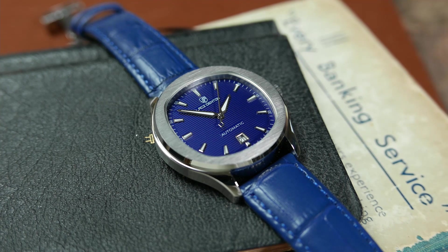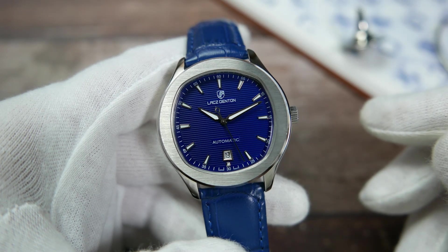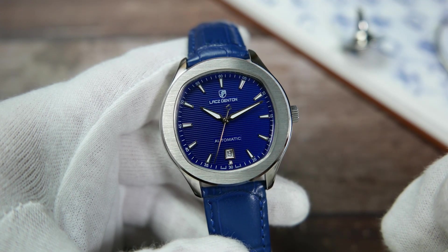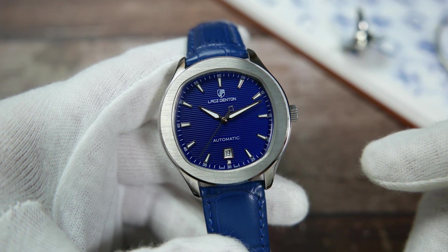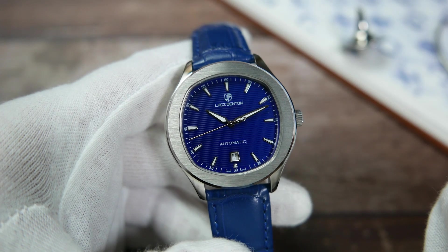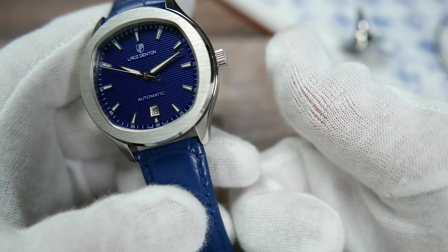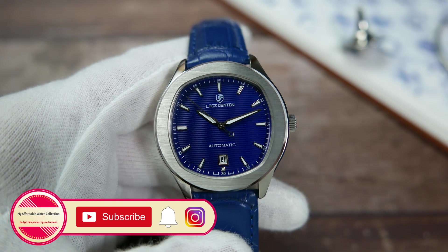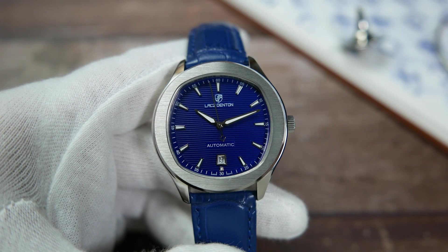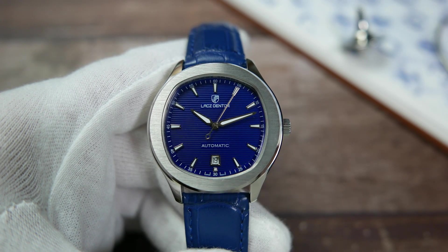Tell me what you guys think of this Piaget Polo homage by dropping a comment below. If you want to check it out and maybe pick one up, I'll leave a link in the description — note that it's an affiliate link that won't cost you any extra money but will help the channel with a small commission, so thanks in advance. If you liked this video, please give it a thumbs up, subscribe to my Affordable Watch Collection, and hit the notification bell for more affordable watch content. You can also follow me on Instagram to get to know me and my collection a little better and connect with me on a more personal level.